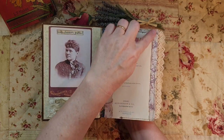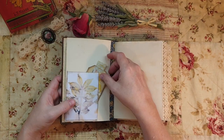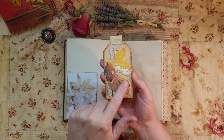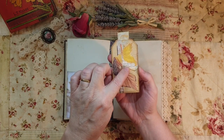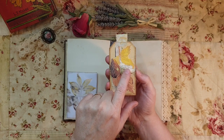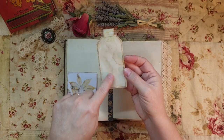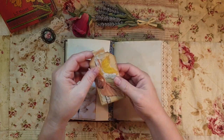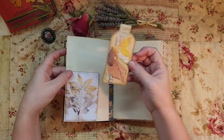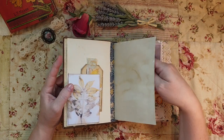I utilized the excess from the pages. I made some tags using Edith Holden - this is original paper from the book - and some of the pages are all backed with coffee-dyed paper. There's a tuck spot here with plenty of writing space in this journal.